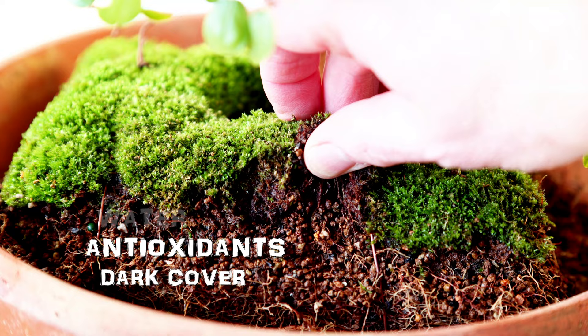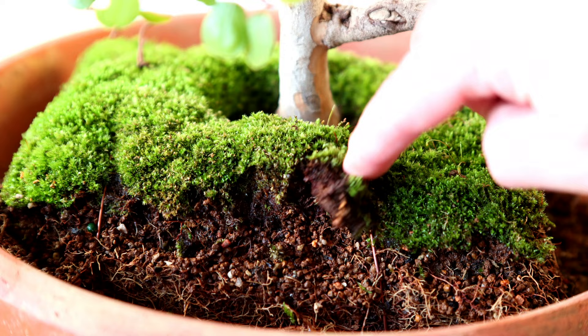What I can tell you is that moss holds moisture better than most soils, and with the water, antioxidants, and dark cover, it makes a lucrative haven for tree roots in search of more growing space. And that's the far more compelling reason why roots grow upwards into the moss.